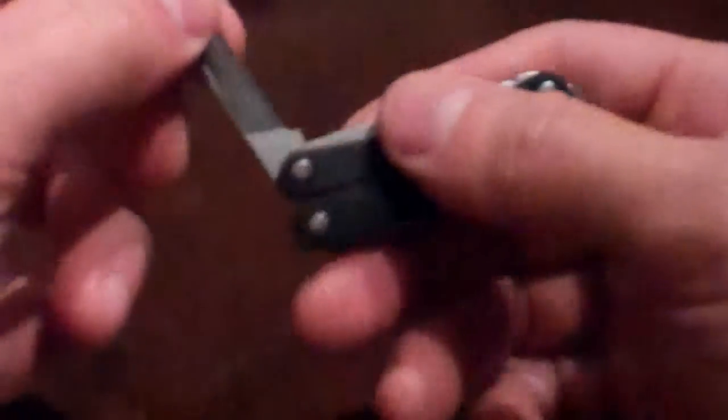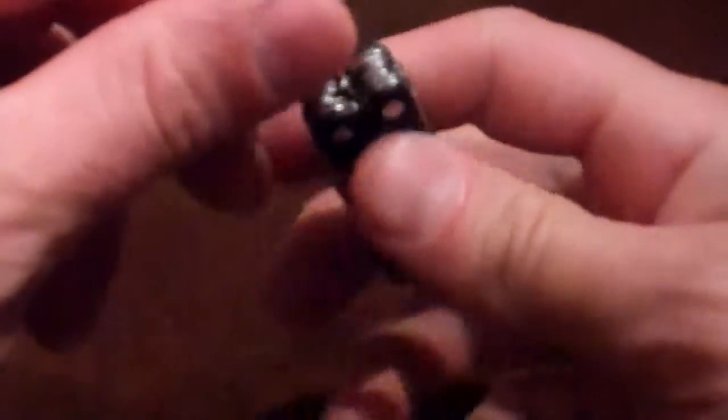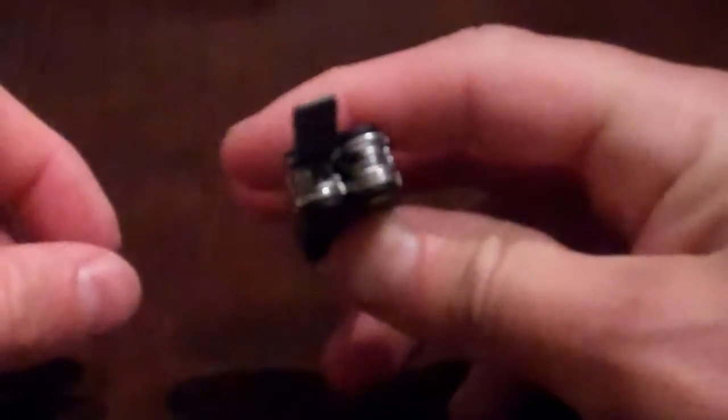Here's all the tools. Obviously I just showed you the pliers, and then it's got a file. It's got a rough side over here and a little bit finer side there. You can almost even use the end of that as a screwdriver if you wanted to — it's set up for that.